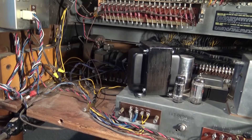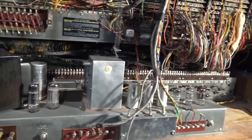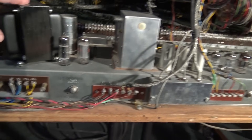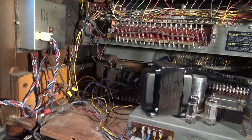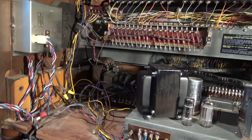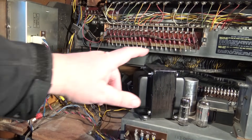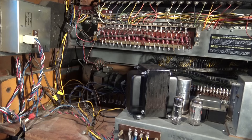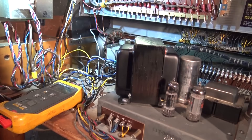This is the inside of a Hammond B3 — this is the preamp chassis, all the tubes. What we have here is a unit that was being converted over from 220 to 110, and the run motor won't run and the preamp won't work. We're gonna take a look and see if we can figure out what the problem is. It was done at another shop that rewired this, so something obviously hasn't been done correctly.